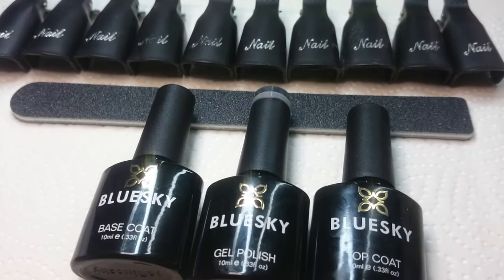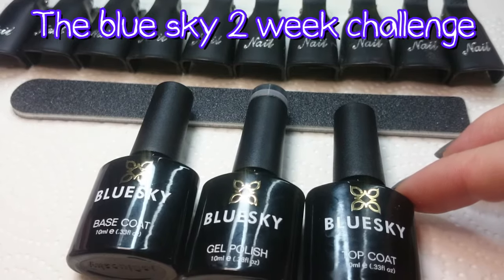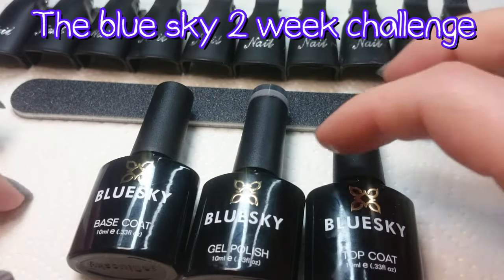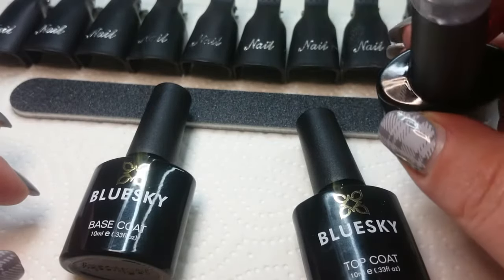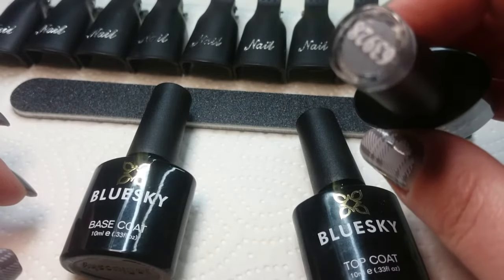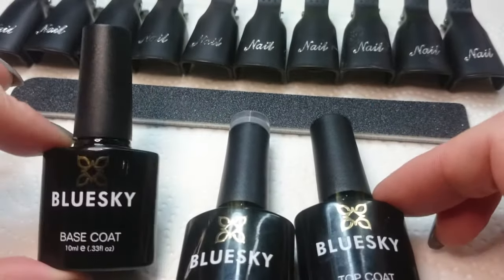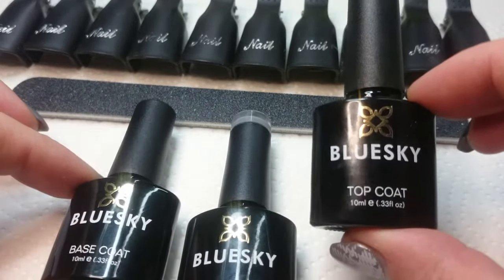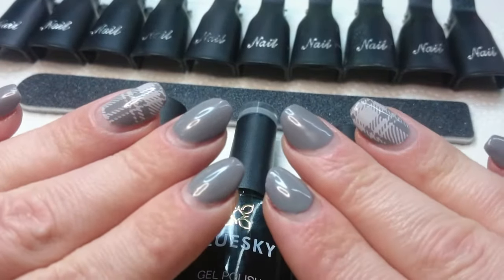Hi guys, I'm Courtney Crosby and today is part two of my review for Blue Sky gel polish. The color I'm reviewing is this gray, number 63928. I used a base coat from Blue Sky and also the top coat from Blue Sky, so I've had them on for 15 days now.